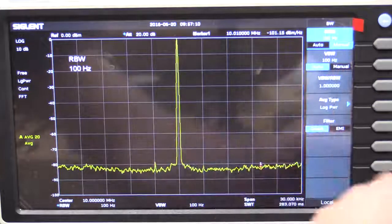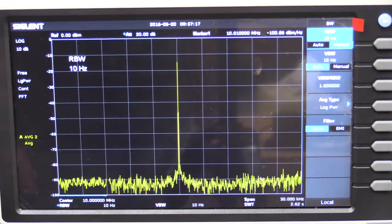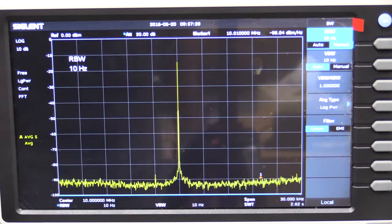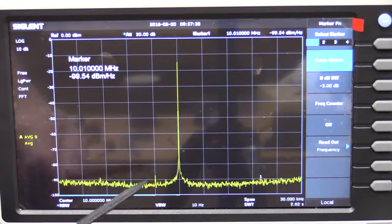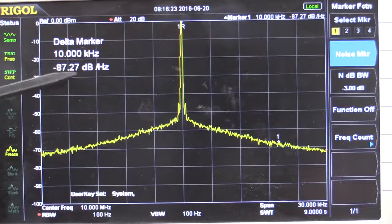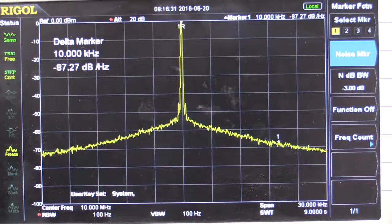Because the Siglent has a much better resolution bandwidth, we can go to 10Hz RBW and get more detail in there — dropping the noise floor further. At 10kHz offset we're getting minus 98 dBc. That's an excellent result. In any case, the Rigol does meet its spec of minus 80 dBc — we're actually getting about minus 87, so it is better than its spec. But that response shows the internal PLL in the Rigol isn't nearly as good. It's a combination of the reference oscillator and the PLL.